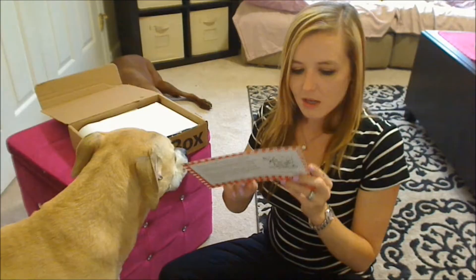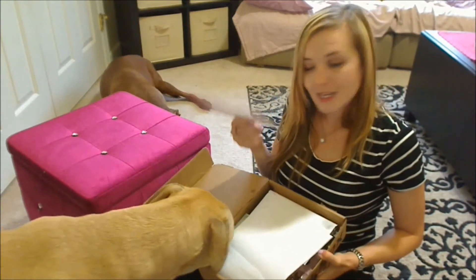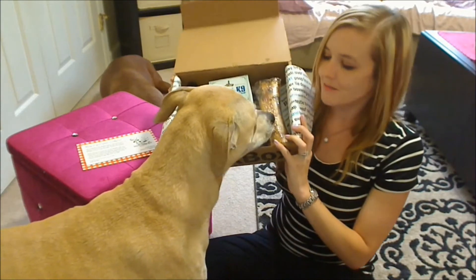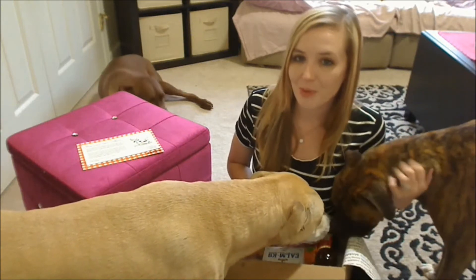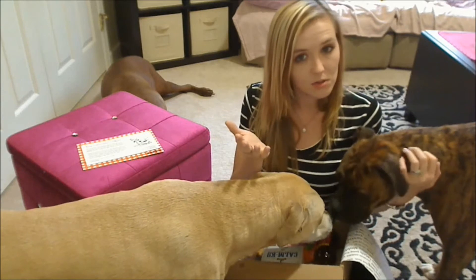So when you open up the box, of course you have their card, which looks like that — it's different than the usual card. But we know what happens to this. So when you open up June's box, Roxy will tell you exactly what's in it. It looks like that. Today we have another dog reviewing BarkBox with us. Everybody, this is Mac. Mac, this is the YouTube channel.